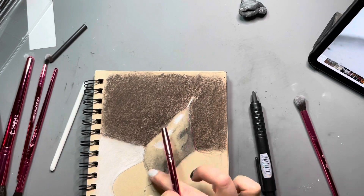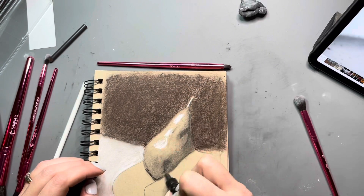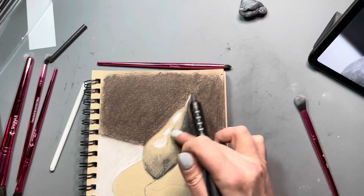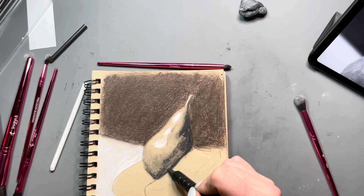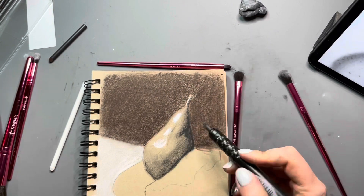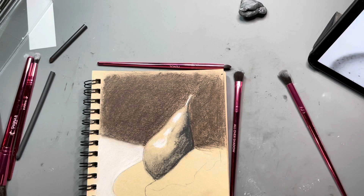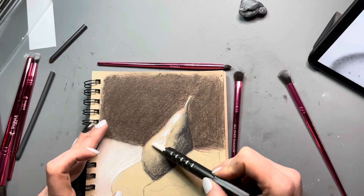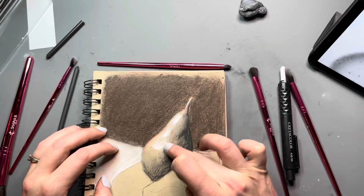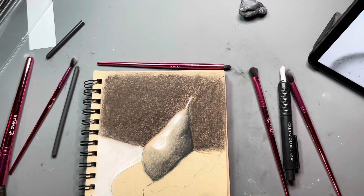Another reason I wasn't quite getting the darks I wanted was because this paper doesn't have much tooth, so it doesn't hold on to very much pigment. That is not the fault of the charcoal itself — that's the fault of the paper. However, I could have tried using the fixative in between layers of charcoal to hold down the pigment in order to build darker layers.